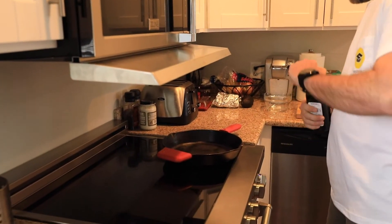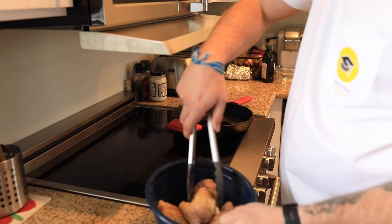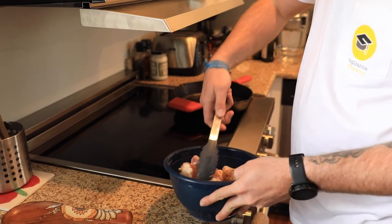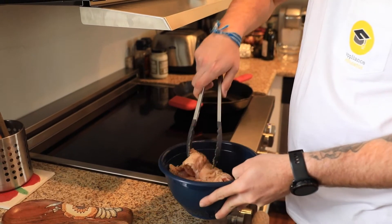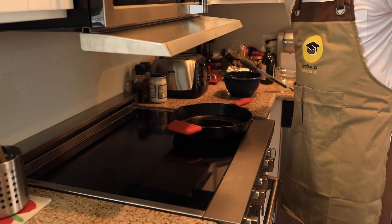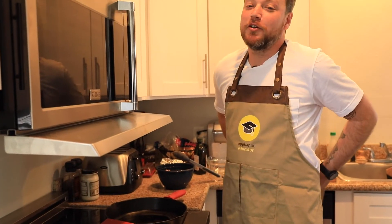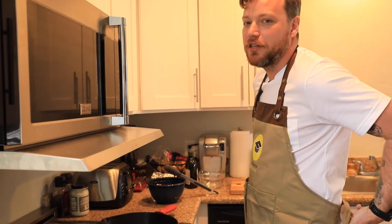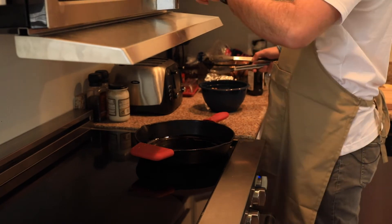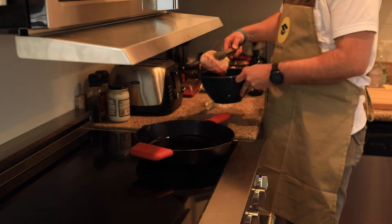We're going to put some oil in this pan, turn our heat on. Look at this — some nice lemon garlic herb seasoning, some salt and pepper. Brother Matt and I are going to be eating good for lunch today. I don't want to mess up my Appliance Educator shirt, so I'll put on our apron — you can find that at applianceeducator.com. Let's get the fan on and start this up.